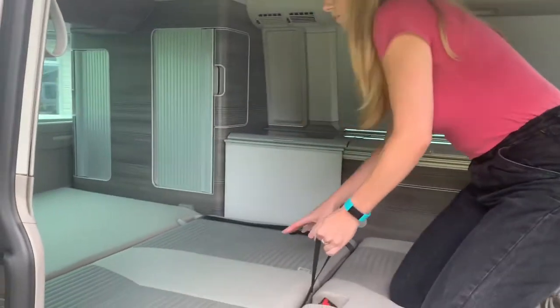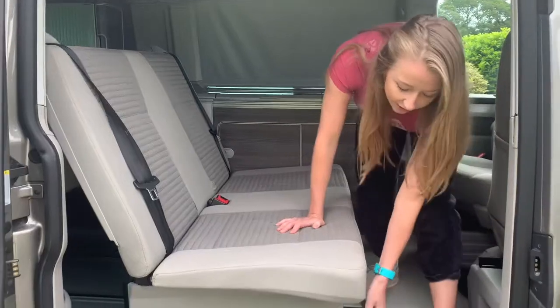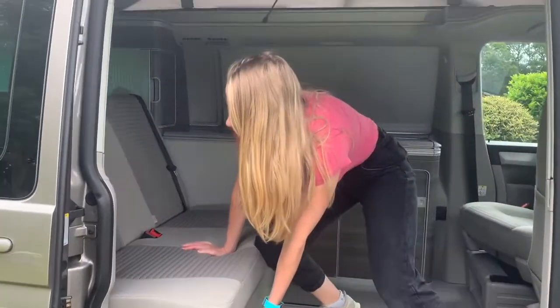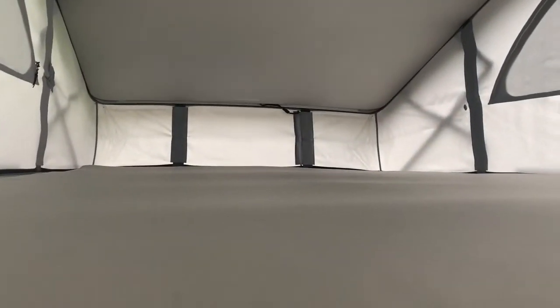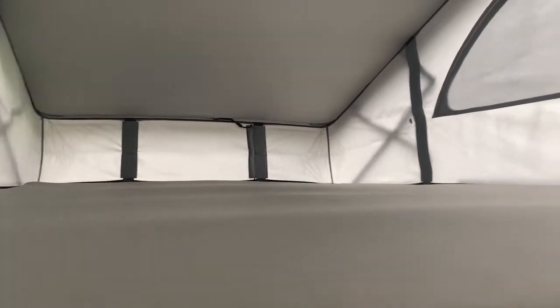So you kneel on this bit here and pull the handle and it will pop back up. Get your lever and it can be a bit of a shove to get this back into place. Please make sure when driving that you do have this roof back down. Before closing your roof make sure there is absolutely nothing up there — even something as simple as a sheet can damage the roof, and it's very expensive to fix, up to or over a thousand pounds.